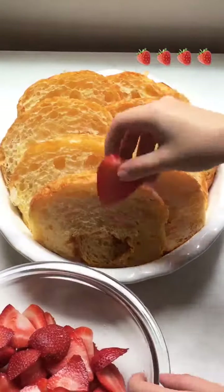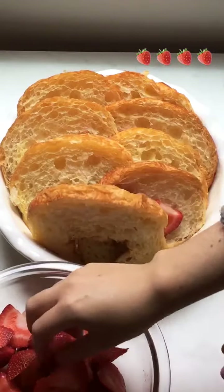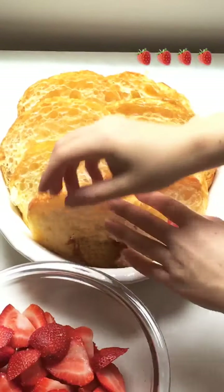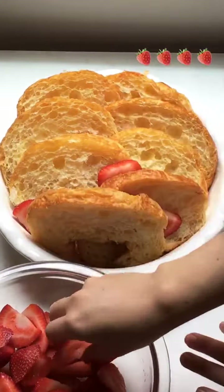We're just going to layer in some strawberry slices in between the croissants. Since strawberries are in season right now, they're a great fruit to use. Just make sure you look for strawberries that are red through and through to make sure they're ripe.